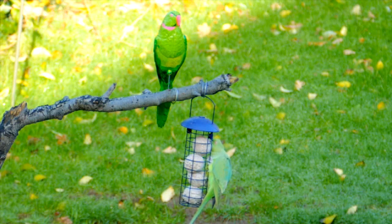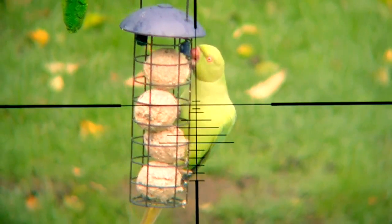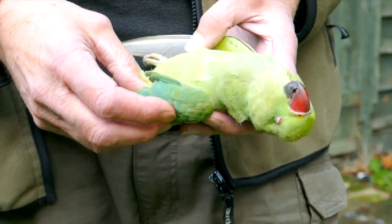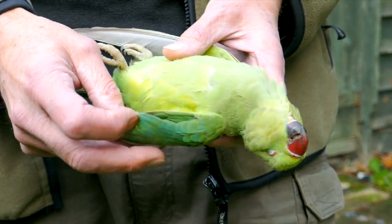A short while later the parakeet was back. I slipped the BSA Scorpion out of the window and down it went. Once again those Barracuda pellets worked a treat. So my plan had worked, although we'll have to wait and see if that stops the parakeets damaging the fruit trees.